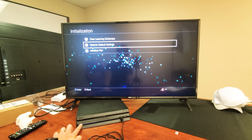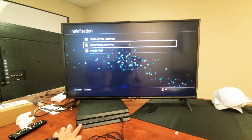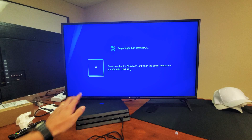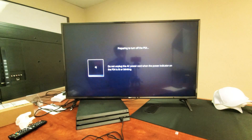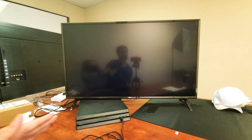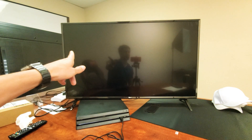Press and hold — there's one beep. Waiting for the second beep. And there's the second beep — now I can go ahead and let go. Now what this is doing is actually turning the PS4 off.